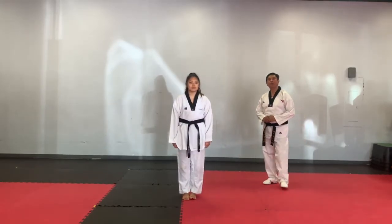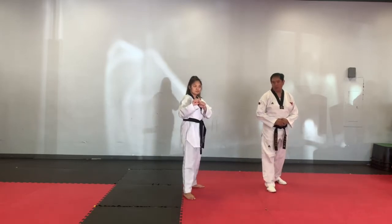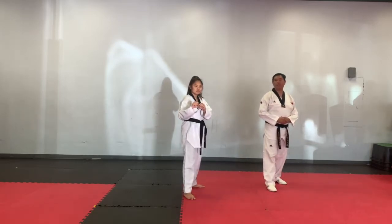This time we're going to do our red belt kicks. Fighting stance. We're going to start first with jumping out-in.